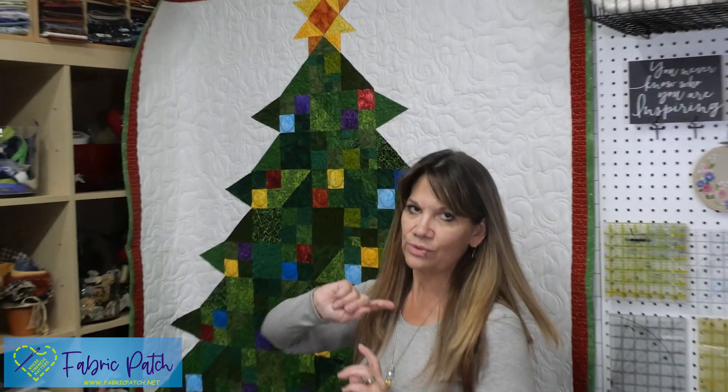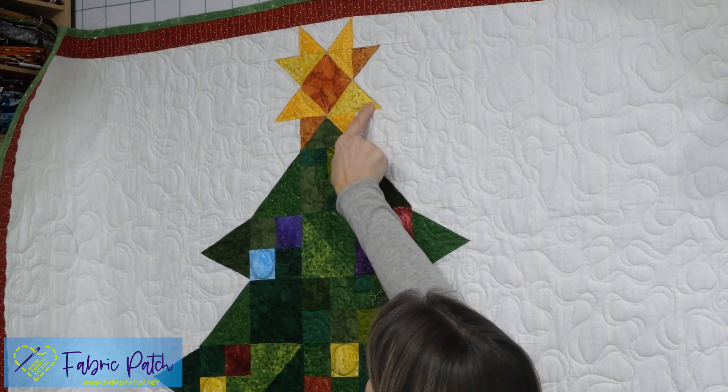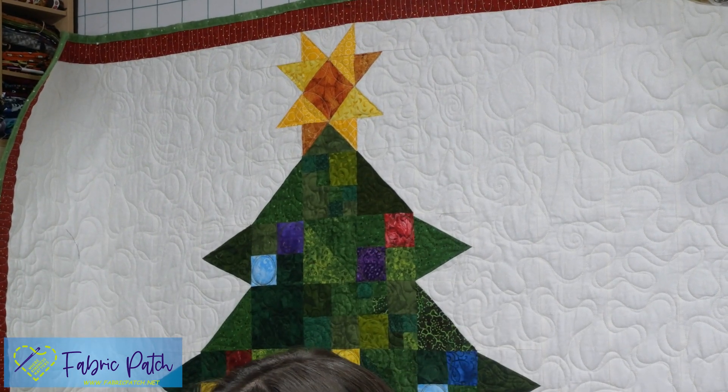This one is super simple — basically the same thing that we did last time. It's just half a block, so a flying geese unit. There are a ton of ways you can do it, but we're going to do a very basic, simple process. I'm going to point out where the flying geese blocks are — they are right here, so there's going to be one there, one there, one there, and one there.